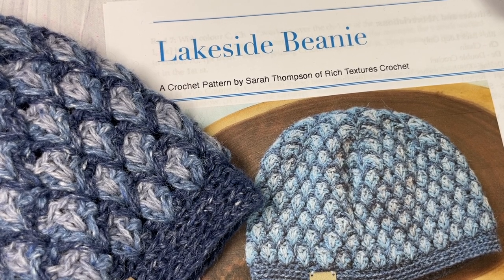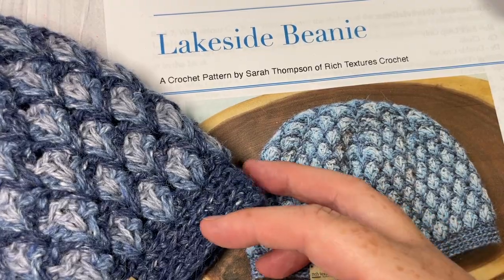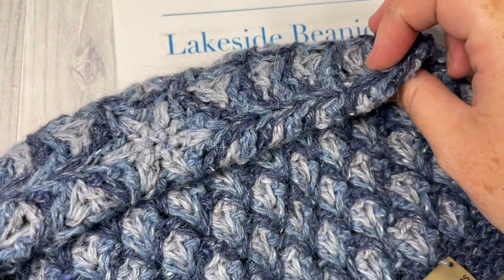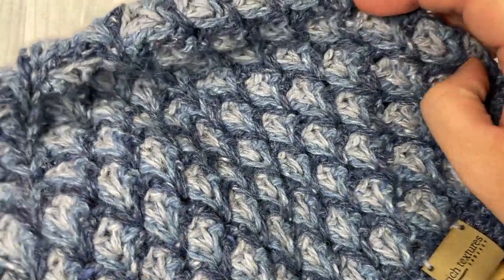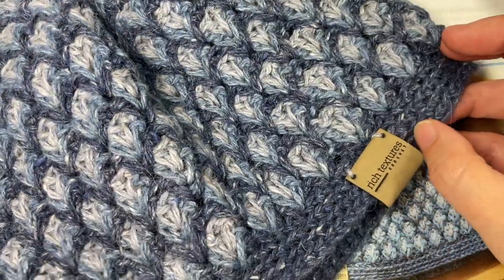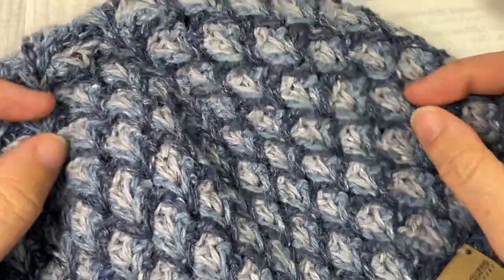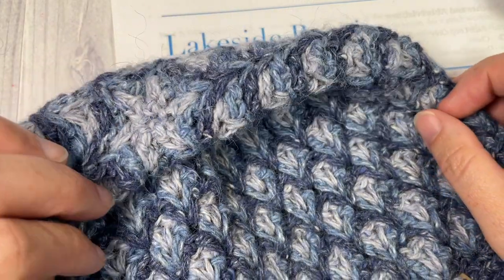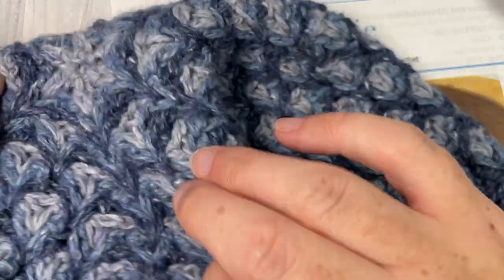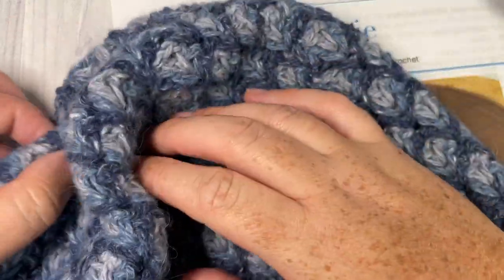Hello everyone, I'm Sarah of Rich Textures Crochet and welcome. Today we're going to learn how to crochet the Lakeside Beanie, which I have my sample here in front of you. This is a lightweight beanie made with a light DK weight yarn and it's also a snug fitting beanie, so there's no slouch to this one at all. It's sized to fit an adult head with about a 20 to 22, 23 inch circumference. There's a little bit of stretch to it. You can add a pom-pom to the top if you'd like, but one is also not needed if you desire.